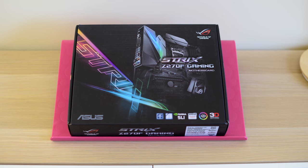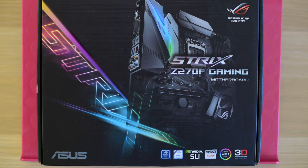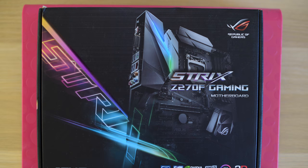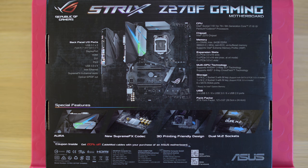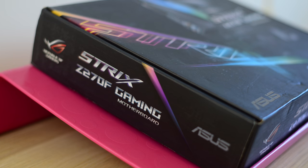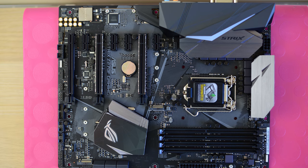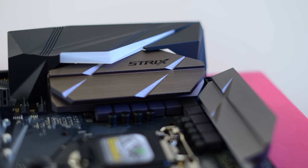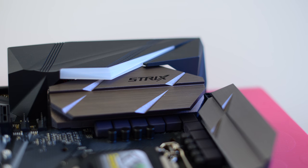This here represents pretty much the best bang for buck when it comes to Z270 chipset motherboards. This is the ASUS Strix Z270 gaming motherboard, sitting right in the middle of the range — not as expensive as the Republic of Gaming boards. And have a look at it, it is gorgeous. This is motherboard design done right. Have a look at this stealth look.